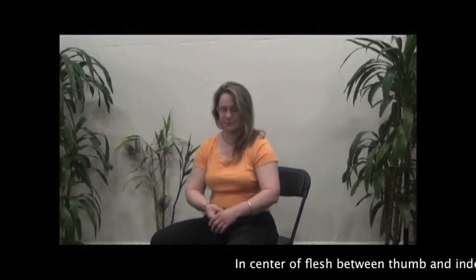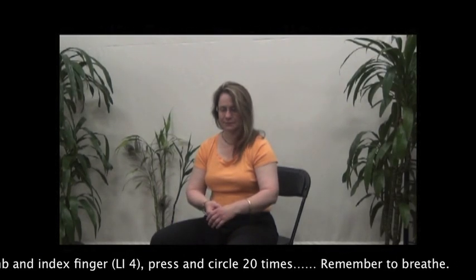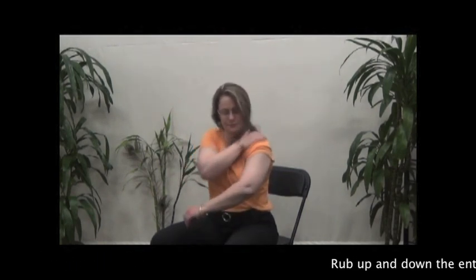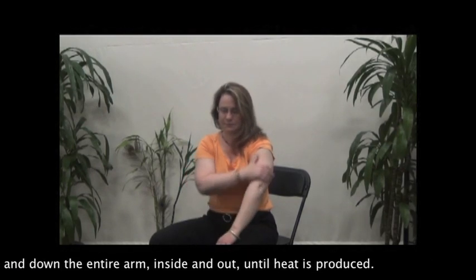Find the center flush between the thumb and index finger. Press and circle 20 times. Remember to breathe. Rub up and down the entire arm, inside and out, until heat is produced.